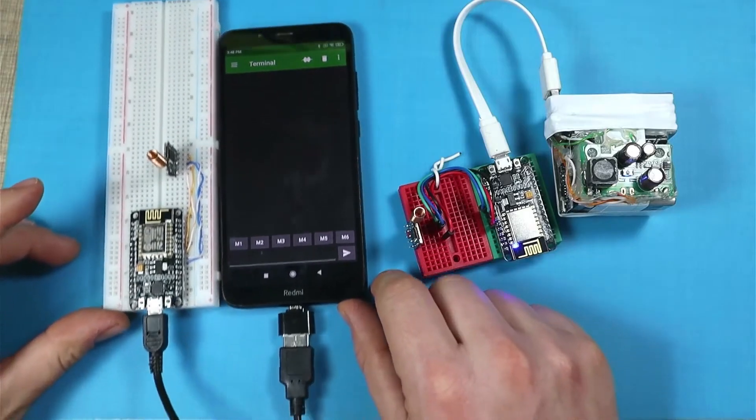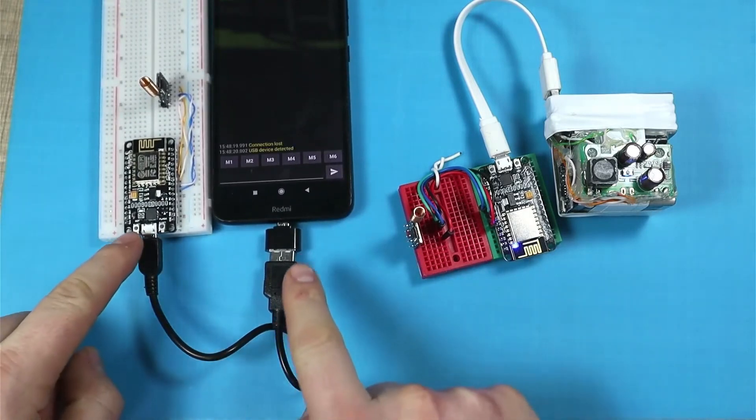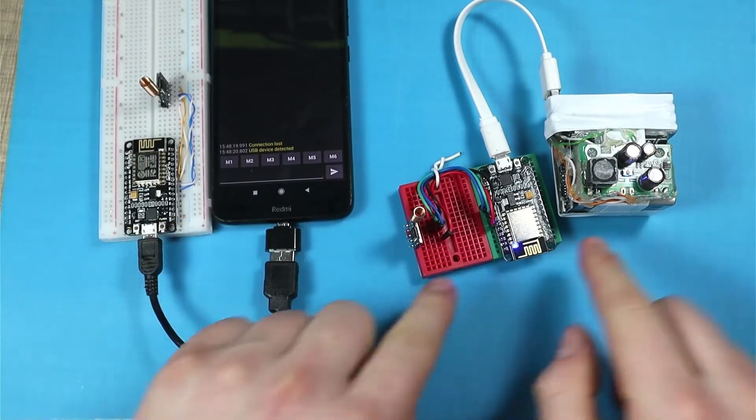The other device will be mobile — someone will drive around to see what sort of distances they can still receive confirmation messages at. This mobile device will be connected to a phone with an app that monitors the serial data being transmitted and received, so we can observe what happens.